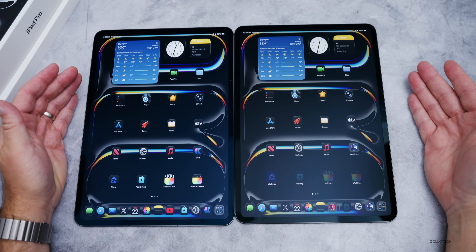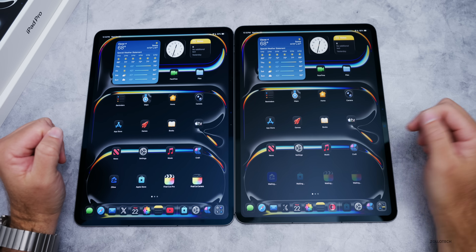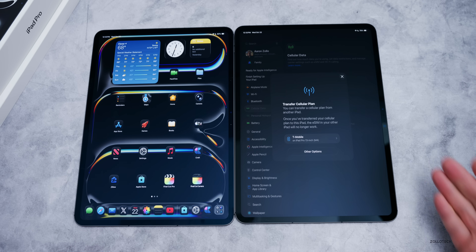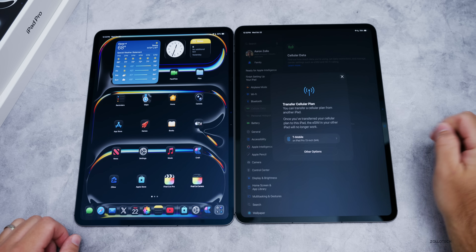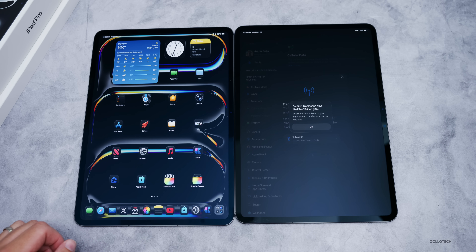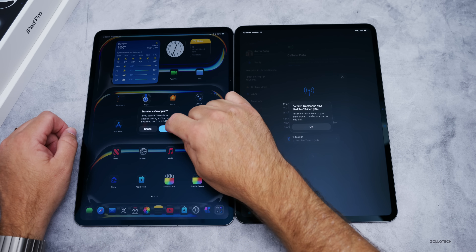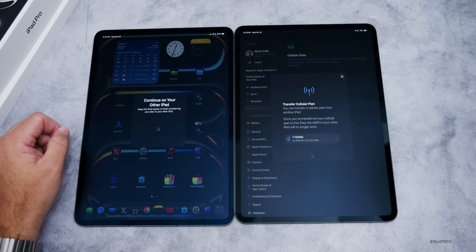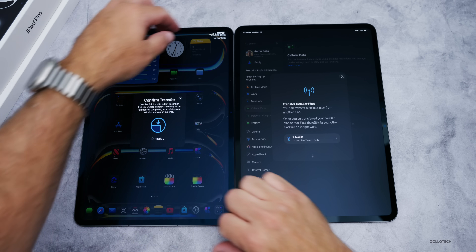It did not set up my cellular plan automatically, so let's do that in Settings. Going to Cellular Data, Transfer iPad Plan — it says you can transfer your cellular plan from the iPad Pro 13-inch M4. We'll tap transfer, confirm it on the other device, tap transfer and OK, and it should transfer on its own.